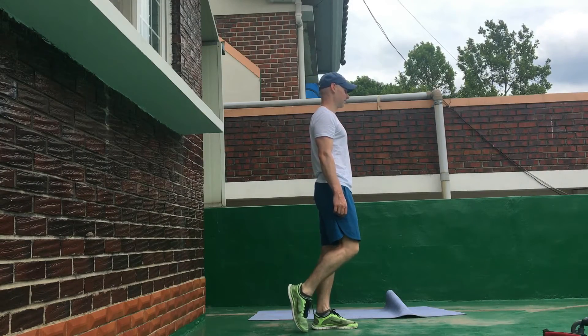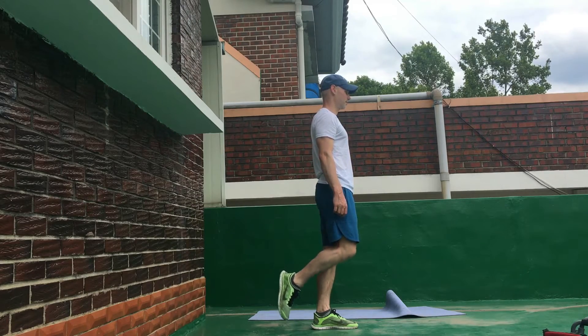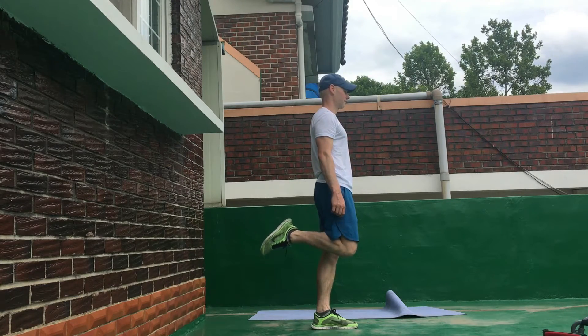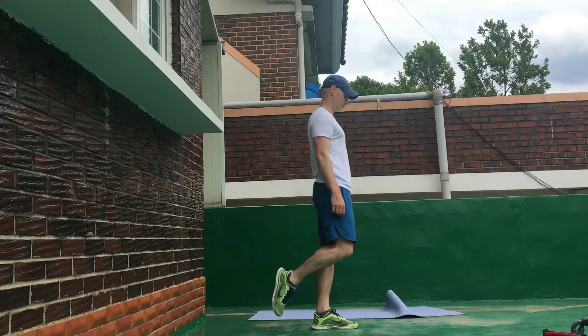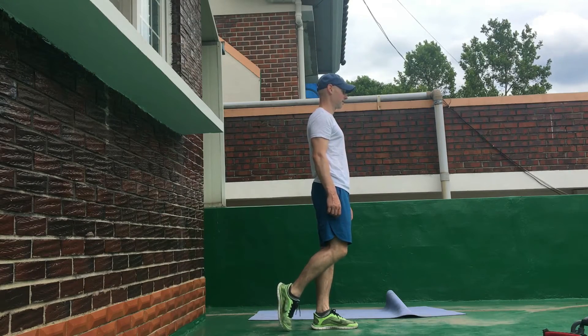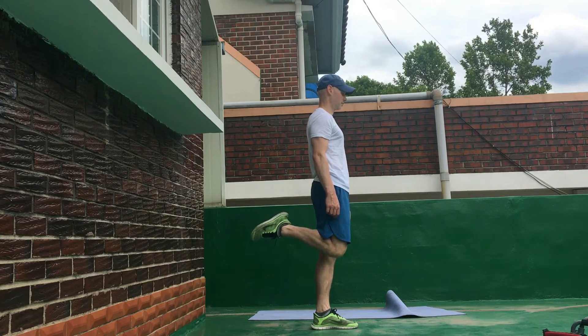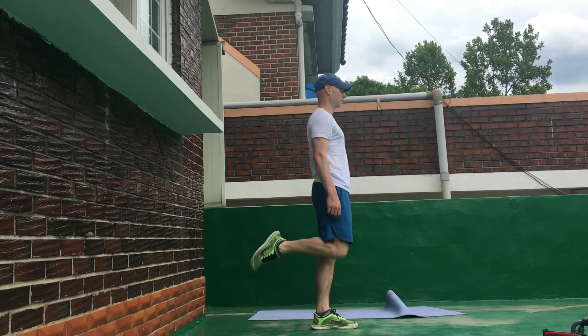This is a fantastic exercise for strengthening the hamstring muscles — the muscles behind the thigh. As you can see, I have my leg bent and I'm just raising or curling my leg until about a 90 degree angle. The movement begins with my toes touching the ground and I just curl my leg up. Fantastic for working the hamstring muscles.